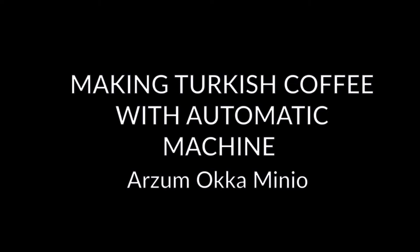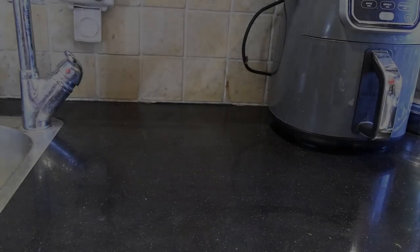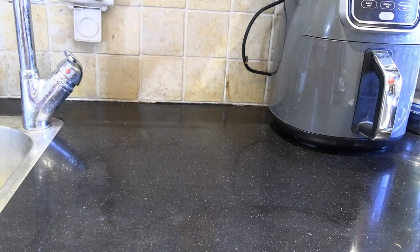Hey guys, welcome back to my YouTube channel. This is Daniel Rosal. Today we are going to be making Turkish coffee using an automatic Turkish coffee machine. The one I own is the Arzem Okaminio. These are pretty rare devices, made mostly by Turkish companies. I bought mine in Turkey a couple of years ago, but you can also find them on Amazon. They're made for European voltages — 220V — but you can also find 110-volt versions if you are in the United States.